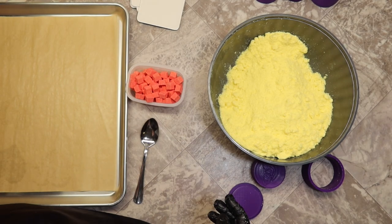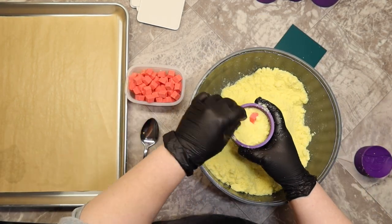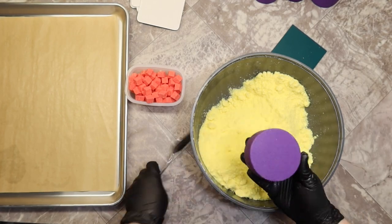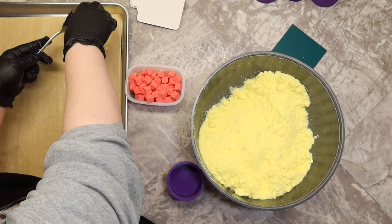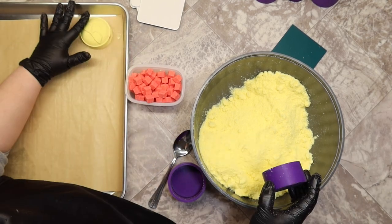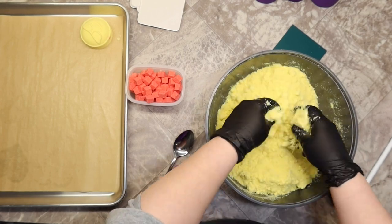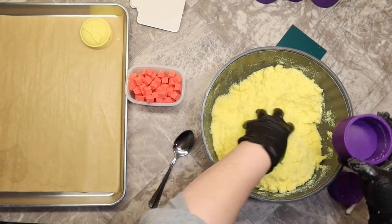I'll go ahead and make a few more with the three-piece mold. You'll see there that I just tapped part of the sunglasses down — you can do that while the molds are still wet. If it's just slightly mis-molded, you can just tap it down a little bit and it'll fix it.